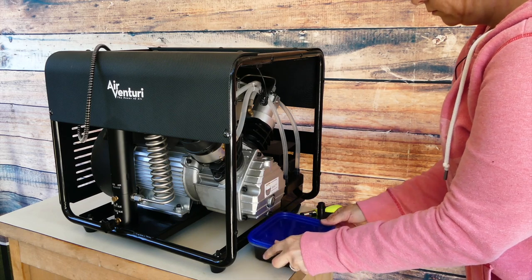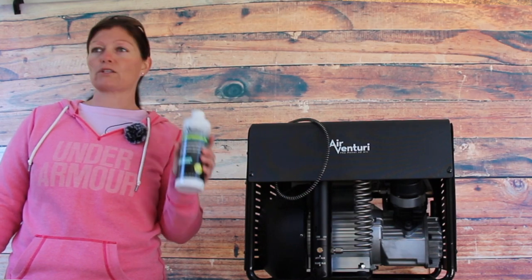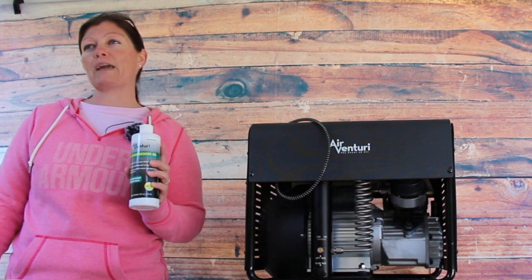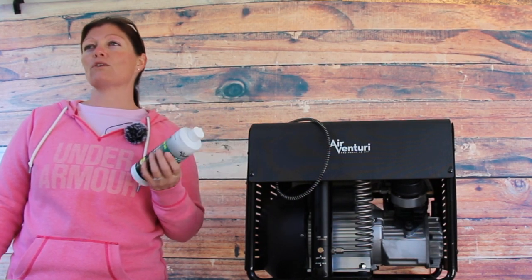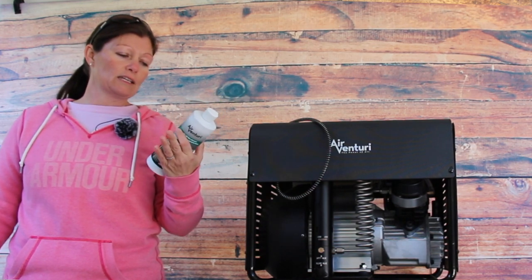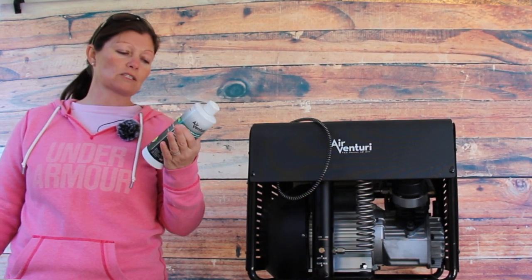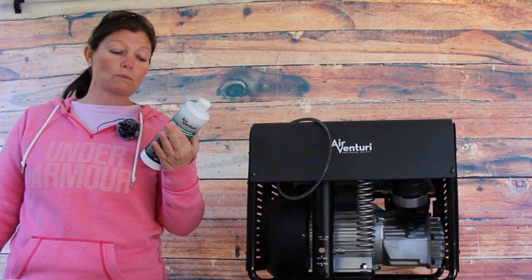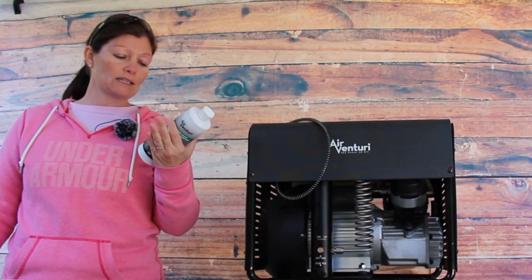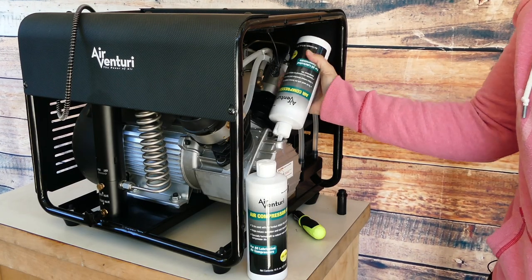After that, get your Air Venturi compressor oil — that's what I have. You can use a different kind but this is actually specially made for compressors, so for the life of your compressor you want to do what's best for it. This is Air Venturi oil for 4500 psi compressors. It helps reduce oxidation and rust deposits, is specially formulated to reduce wear and extend compressor life, and it is an ISO 100. Definitely some good oil.